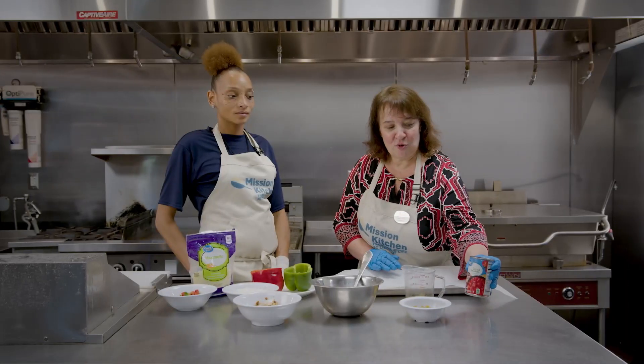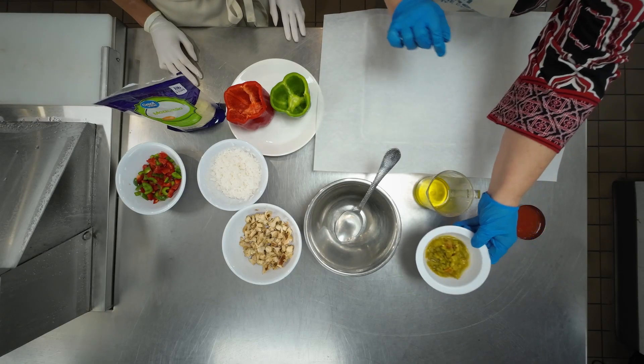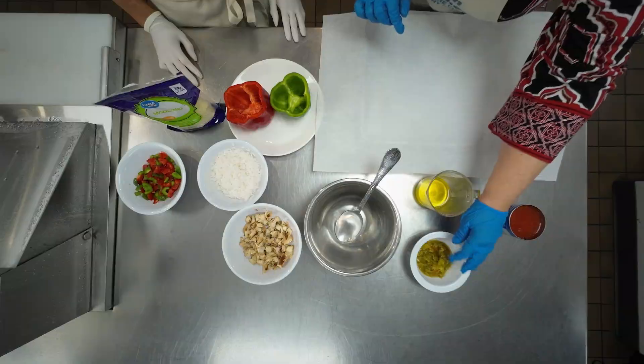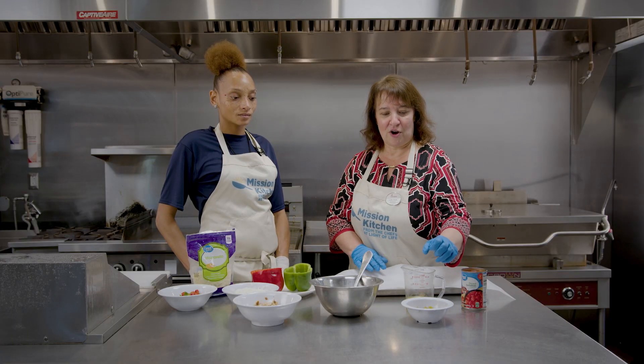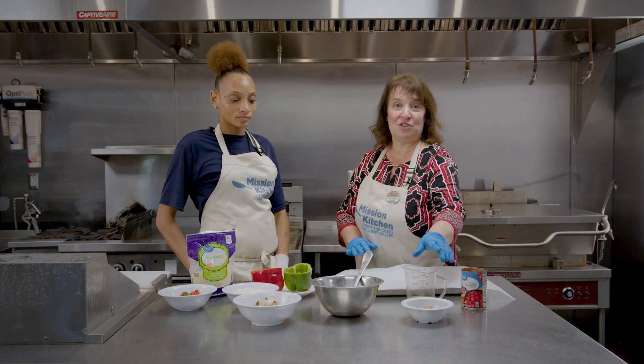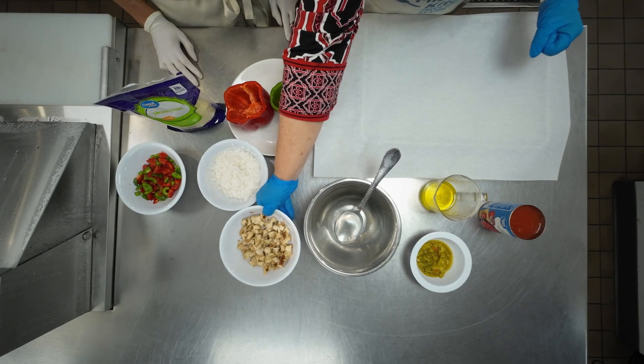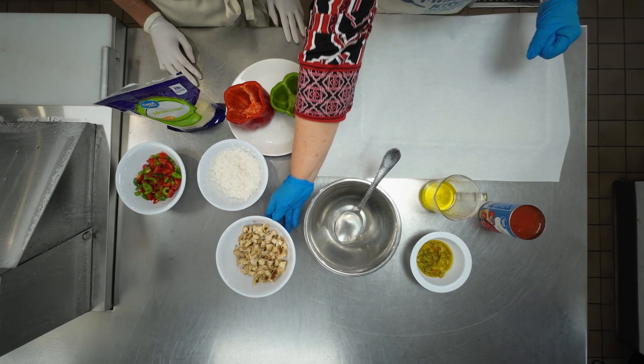First, you're going to need a full can of diced tomatoes, a small container of green chilies, and you can use as much or as little as you like. Some people like it extra spicy — you can add some habaneros or whatever you prefer. Also, we have a tiny little bit of olive oil because we're going to saute a few things here. Two large Chick-fil-A grilled fillets, which we've already had pre-diced for you.